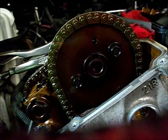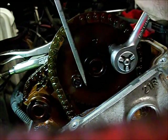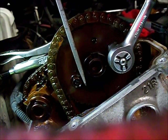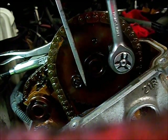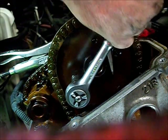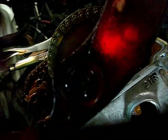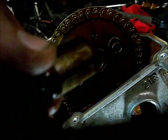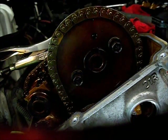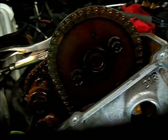I'll take this sprocket off here. Pulling this primary tensioner out, pull this bolt out - make sure you pick this bushing out with it or it could fall in the oil pan. It would be a good idea to lay a rag down in the oil pan area to keep the parts from falling down in there.